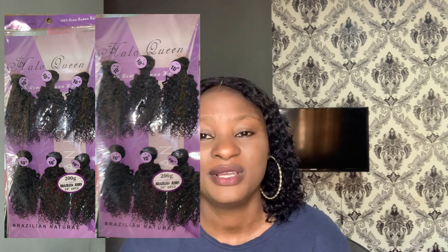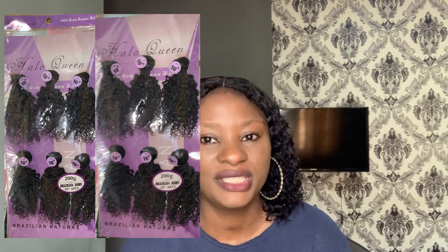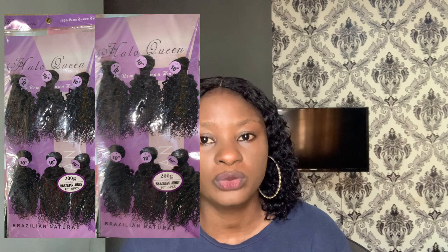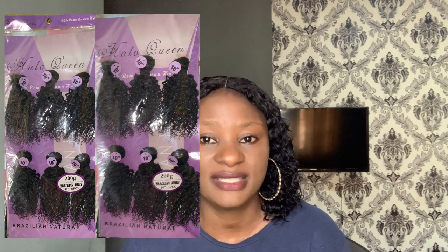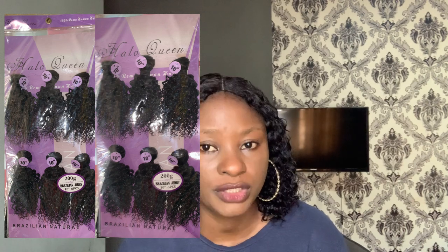Next on my list is Hala Queen — I'll leave a picture for you to see. Hala Queen is one of the latest trending jerry coils in the market. It comes in four bundles and is very water friendly. However, it doesn't come with a closure and doesn't come in long lengths — the longest is around 10 inches. It's very affordable, ranging from 15,000 naira or more depending on where you buy.